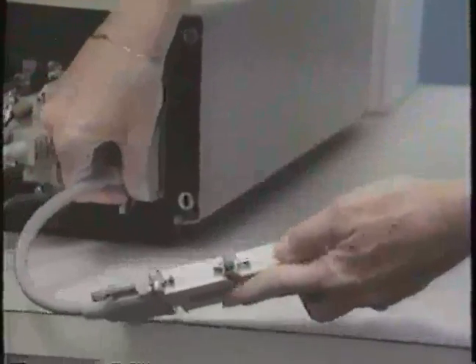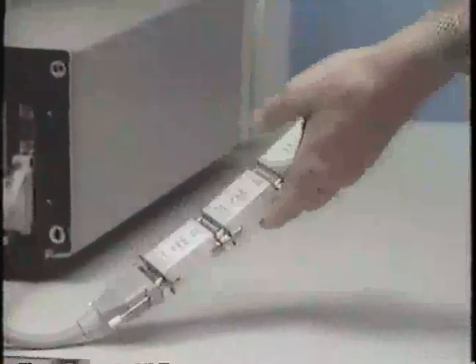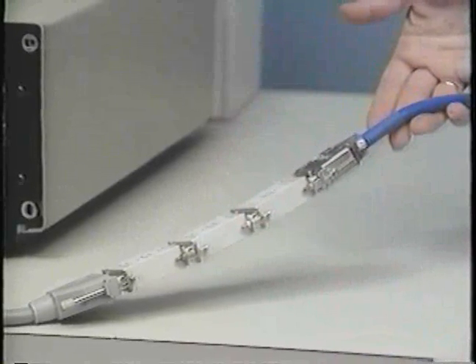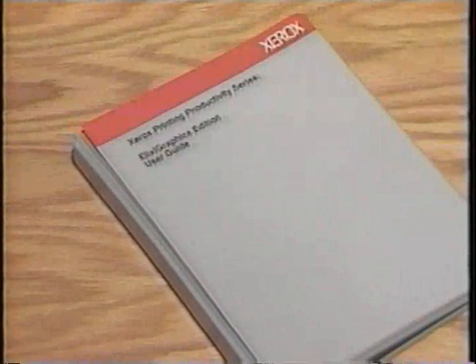Let's review the steps for installing the software. Each software package contains your copy protection security key. To install, the cable plugs into the parallel port of your PC and the security key plugs into the cable. If you have multiple products, you stack the keys by plugging one key into another, and finally you plug the proof printer cable into the last key. Next, you must place the Elixi Graphics system disk into floppy disk drive A and type A colon install, followed by a return. For additional instructions, refer to the more detailed description in the Elixi Graphics user guide.